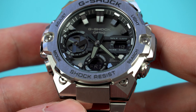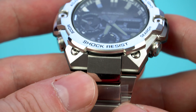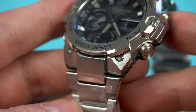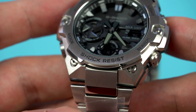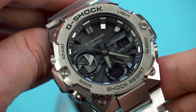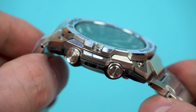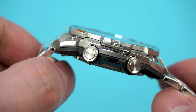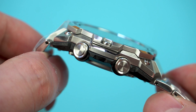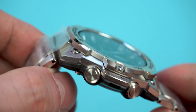When it comes to the design, the GST B400 resembles the GST B100 in the bezel and the turbine-inspired sub-dial at 9 o'clock, but the case is quite different. As you can see, it's much more angular and that gives the watch a very cool, tough and aggressive look. Personally speaking, I'm quite pleased with what Casio has done with this model and I do think that it looks much better than the GST B300.